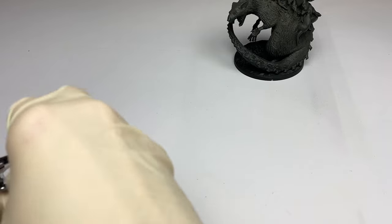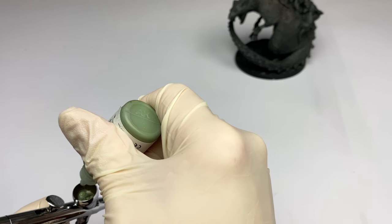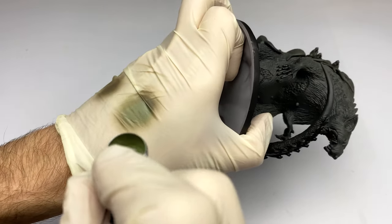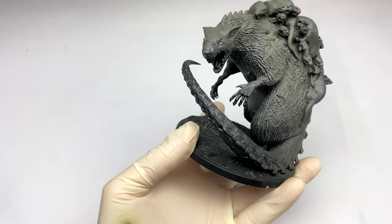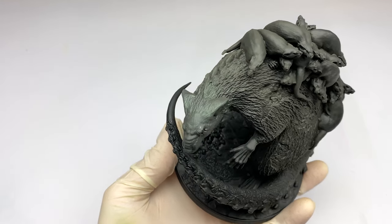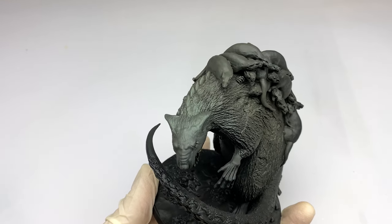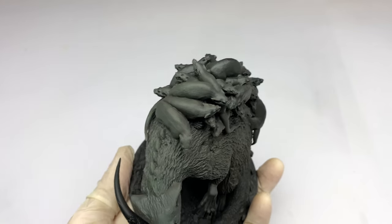Next up is Faded Green by AK Interactive. This is in the same sort of color range as what we're dealing with — the muted green-gray type colors. You can see how this looks. I'm actually going to be shooting the top of the head here. You can kind of see the spray a little bit, you can see the color changing. It's giving actually kind of a nice mid-tone color, and it blends in well with our darker color underneath.